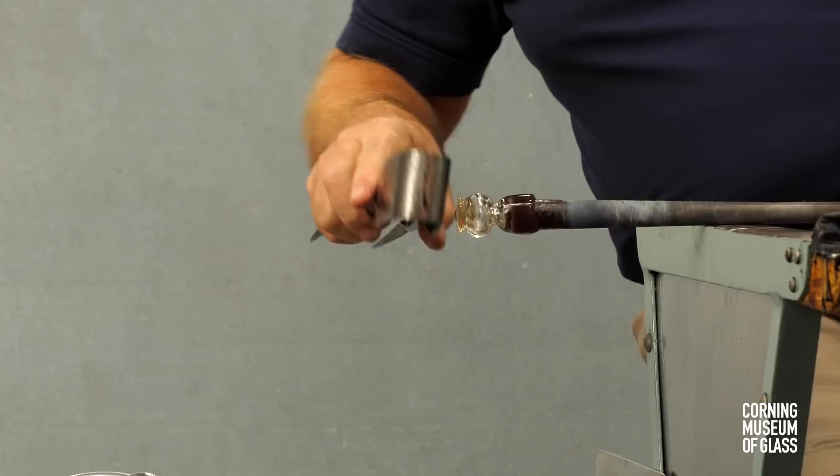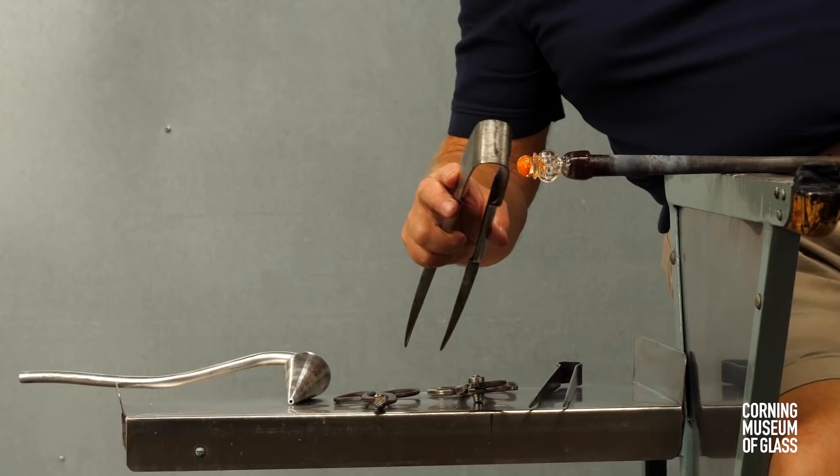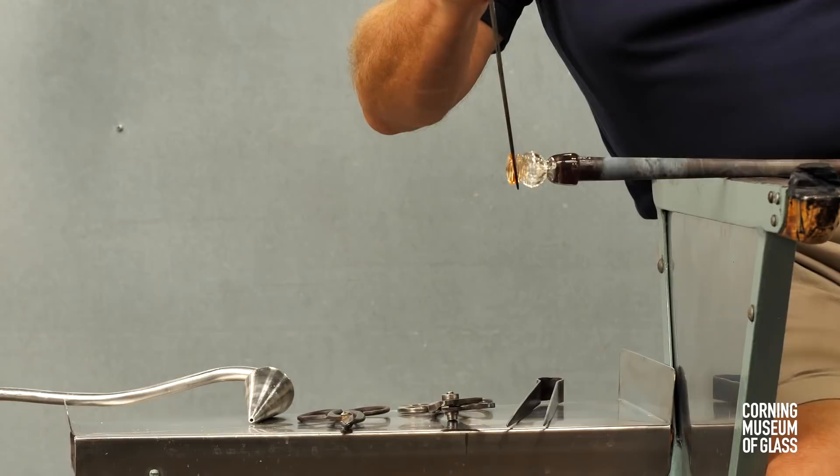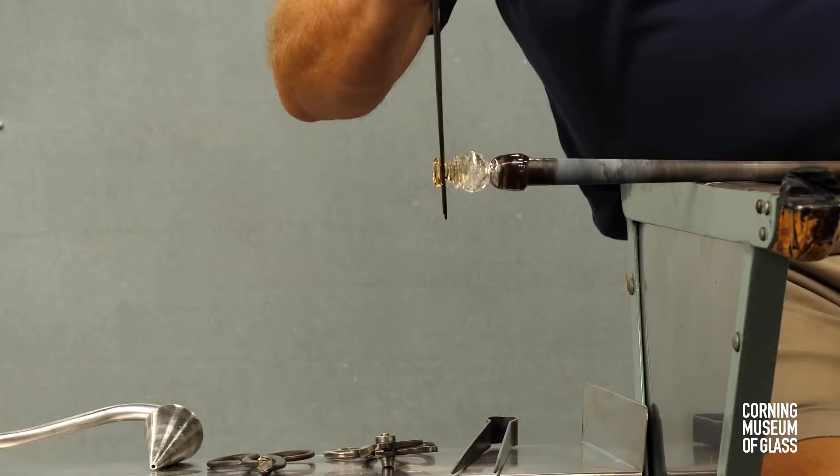Another bit of glass is added to the tip. It's reheated briefly to make it perfectly symmetrical. The glass is flattened at its end, the constriction made deeper, the blade placed on either side.